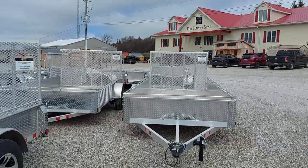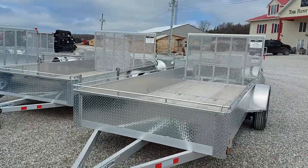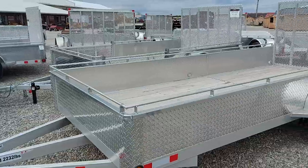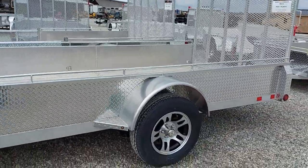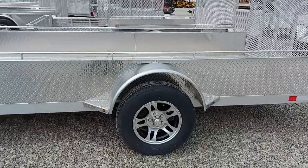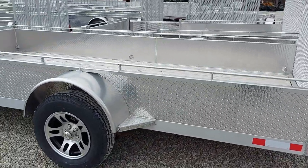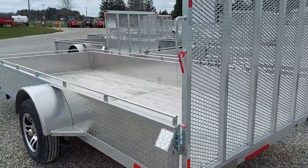Here at Maxwell Farm Service, we have a large selection of Barrico aluminum landscape trailers. These heavy-duty aluminum landscape trailers come in all sorts of different dimensions. They can come single axle or dual axle — when dual axled, they have an electric brake on one axle.